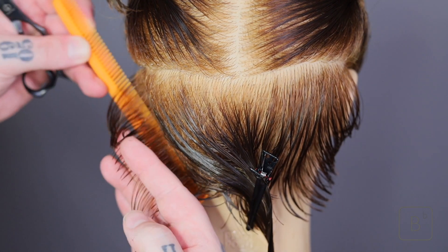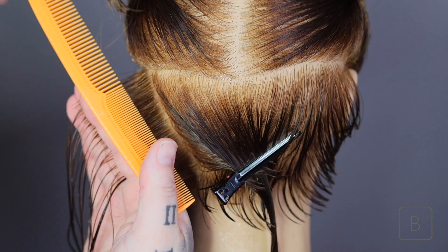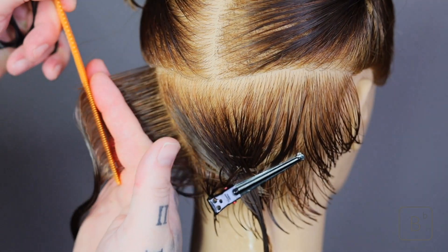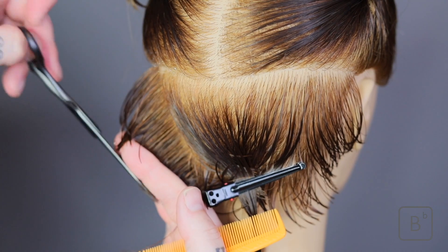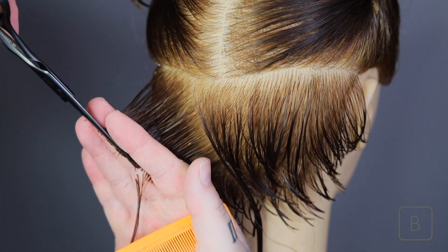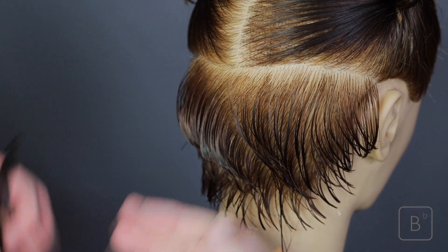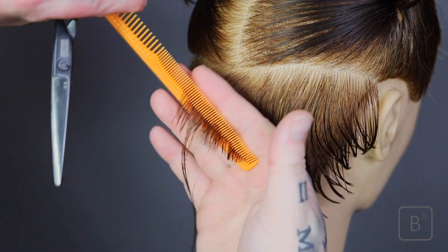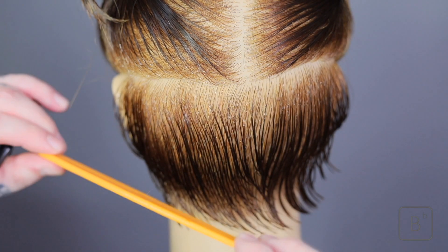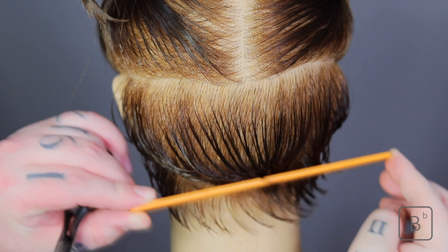Now we need to maintain the same movement side to side as we did on the right hand side — remember, this is working in the middle. So we're going to be taking section two and section three, and then we'll meet in the middle of both sections. As we finish, what I really want you to see is how the weight sits. It's not sitting horizontally or triangular — it's round. It's actually traveling around the width of the head equally. This is a really great way of working with short hair.